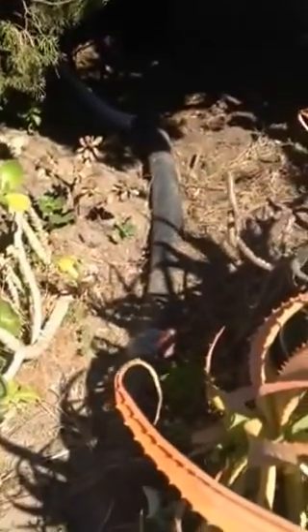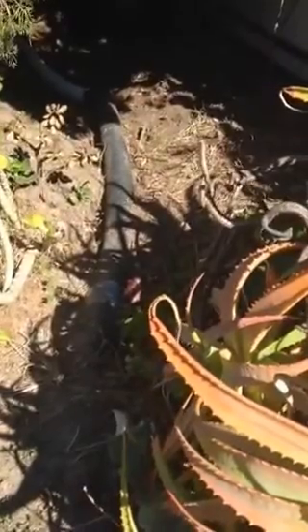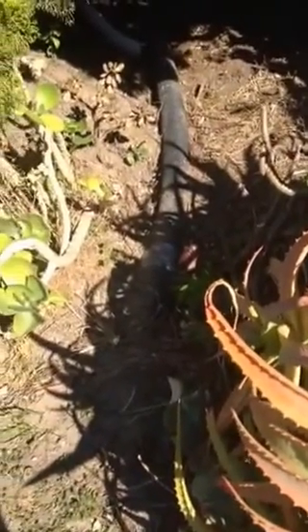Here it is — we had the guy do drainage up both sides of the property lines. What he did, near that tree, was dig a trench about 12 inches wide and 4 inches deep, filled it with pea gravel, and then put filter fabric over it so that soil would not clog up the pea gravel, allowing space to fill with water.